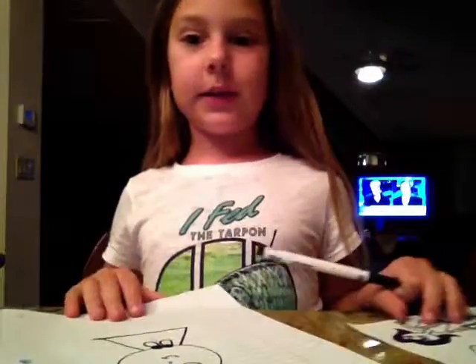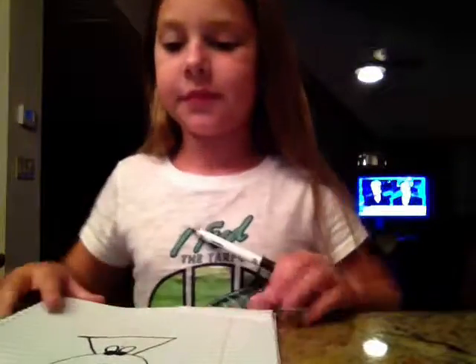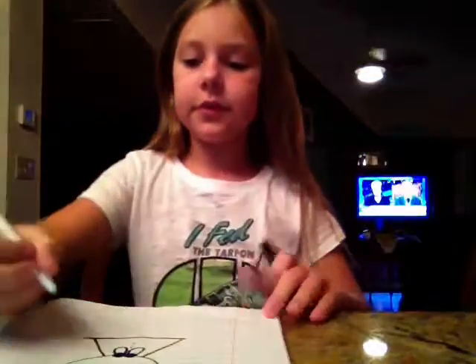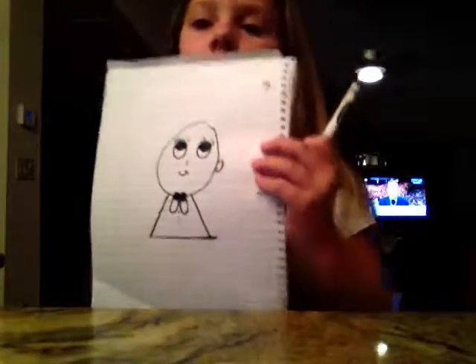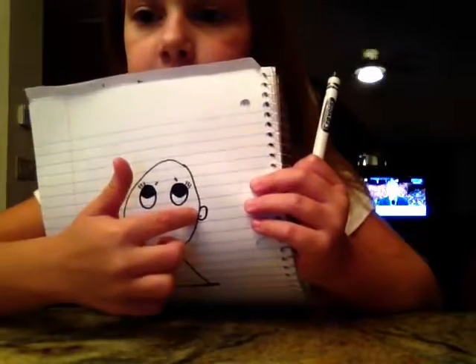It's not looking like a little girl yet, but it will. You draw an ear right there. You draw something. You draw this.